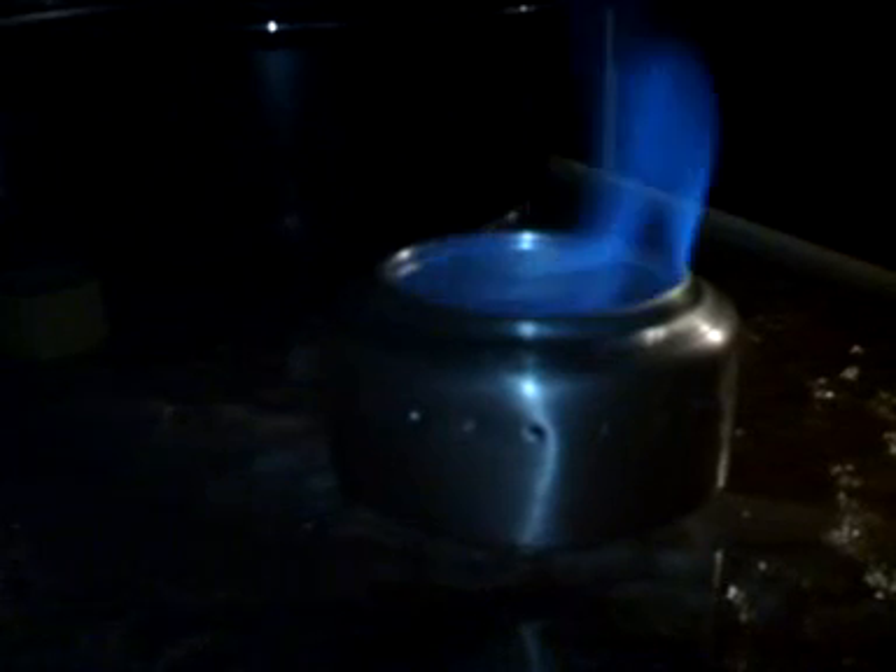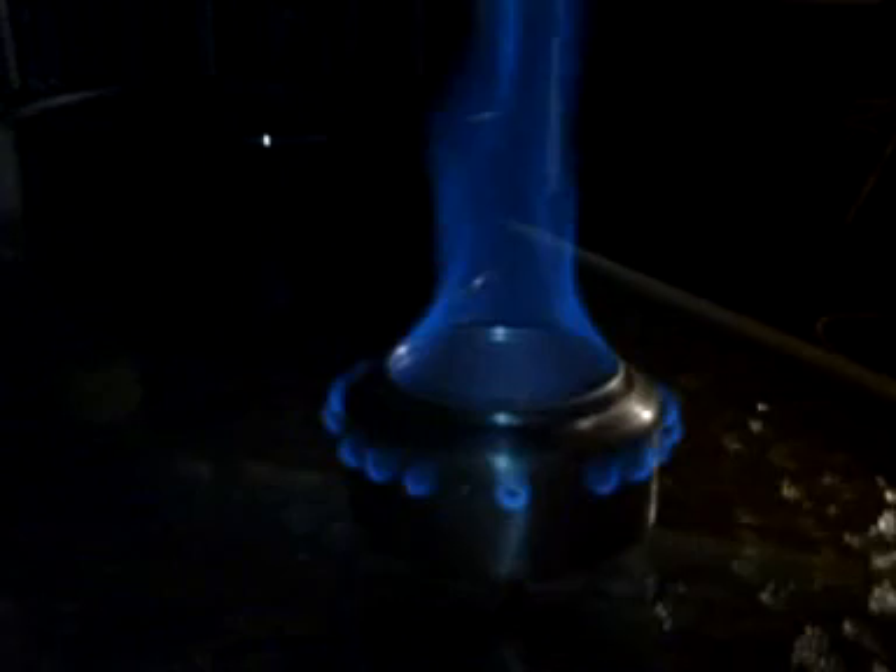You just let it burn and eventually the jets around the side will start firing. Let me block the light off a little bit so you can see the flame better. There we go — you can see a couple of them firing. You can pretty much tell it's ready to put a pot on when the flame kind of shoots up, almost like a jet engine burning.